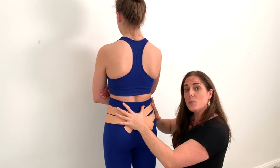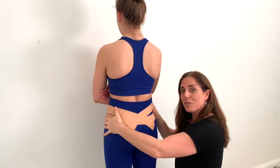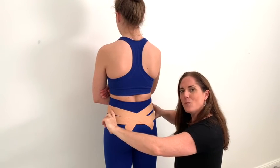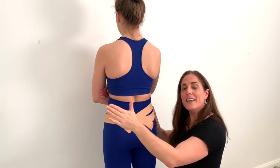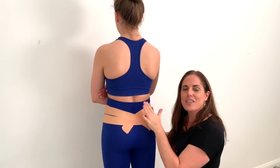If you find that this works well but your skin gets a little bit irritated with the tape, you can also try a sacral belt. Make sure that you wear it nice and low, and that it's nice and wide and elasticated, so it's a little bit more comfortable to wear for an ongoing period without any irritation of the tape on the skin.